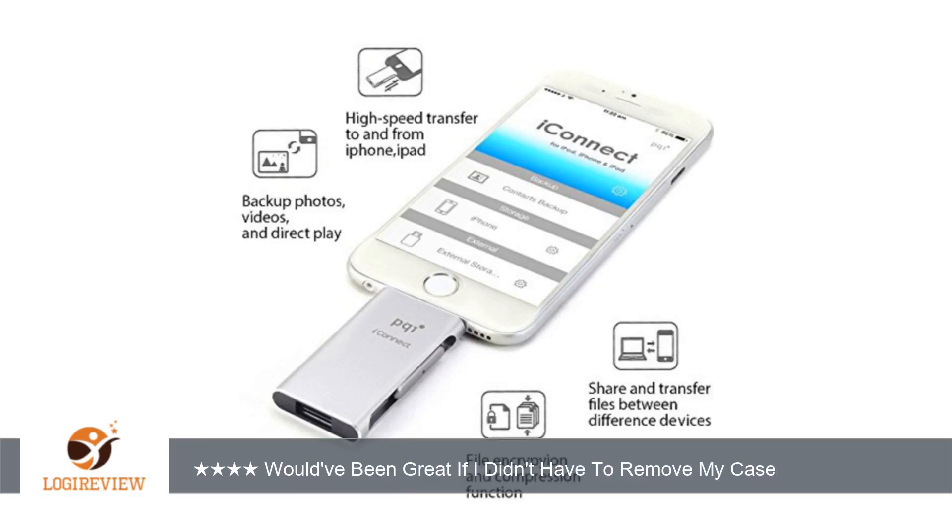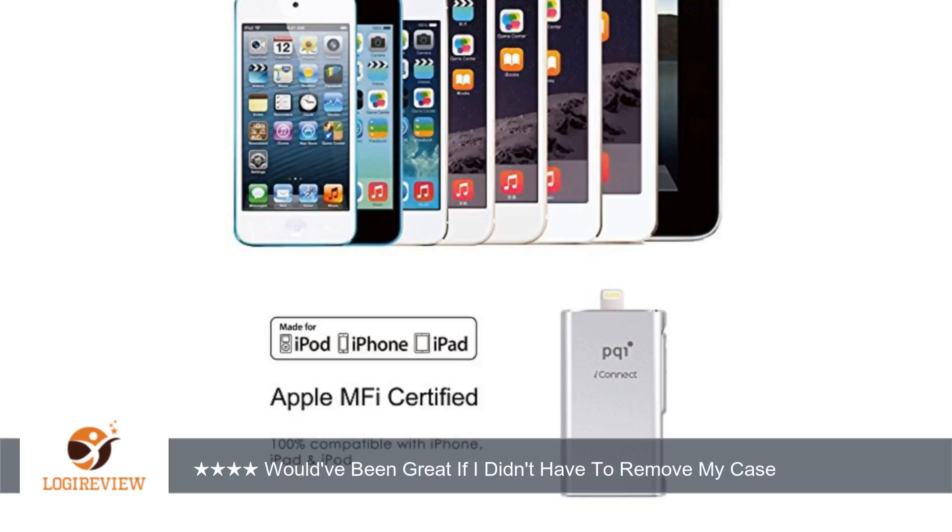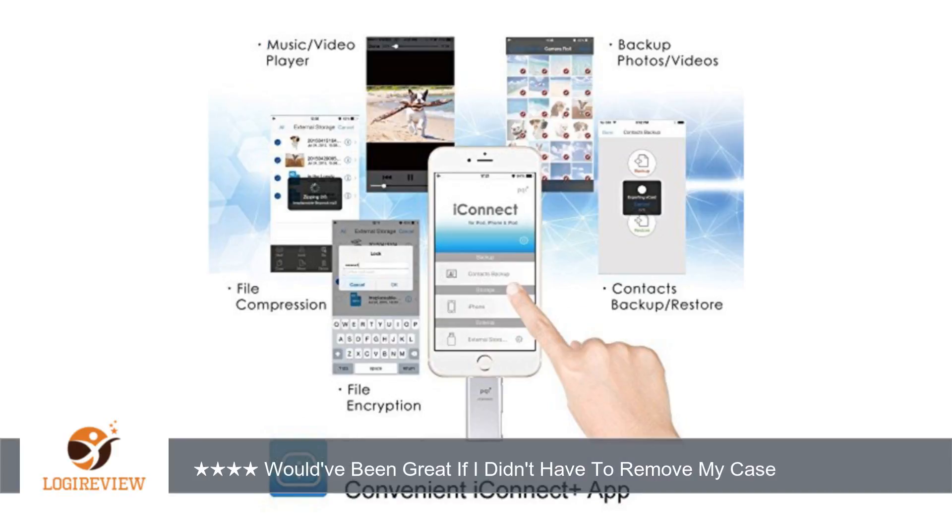I've attached pictures to show it won't connect to the external drive, the PQII connect, if my case is on, but once I remove it, it connects just fine. I also tried it with my iPad mini and iPad Air and it works like a charm, but again, you have to remove the case in order to use it.